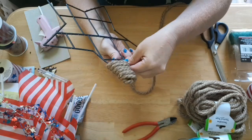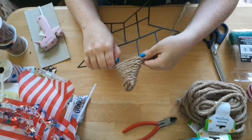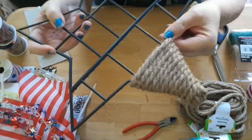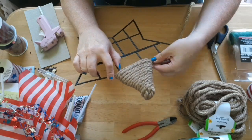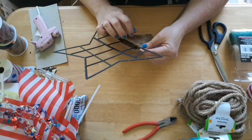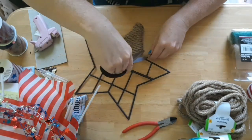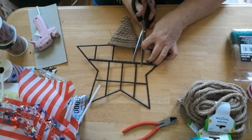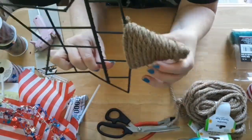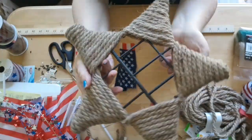You just want to wrap it with enough tension that it isn't too loose. I wrapped it several times until I got to the base of the point. Once I got to a good stopping point I just hot glued the end of the rope where I wanted to secure it, then cut the rope off. Once that's done you'll want to wrap the remaining four points on the star — this is what it should look like once you have all the points wrapped in the rope.